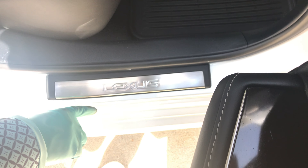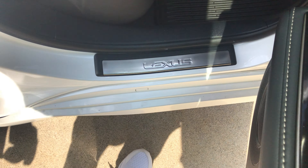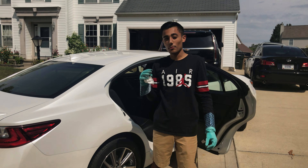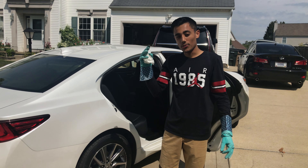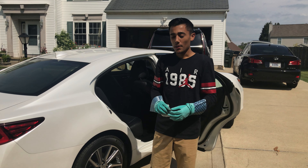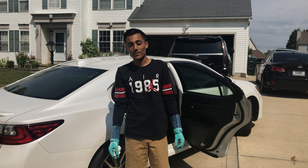Also, while we're looking at this, make sure you're very careful and don't get Neverdull on any of the paint at all, because it will burn through clear coat. That was a quick, short, and simple video on how to remove surface rust on your door sills and door jams. Again, if you've got heavy rust making holes, this is not going to work for you — you're going to have to go to a body shop for that. I hope you guys found this helpful, and I'll see you in the next video.